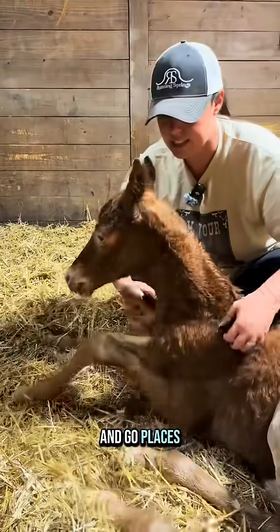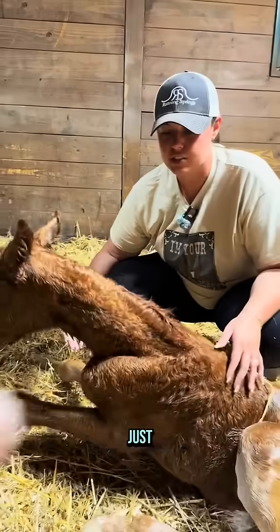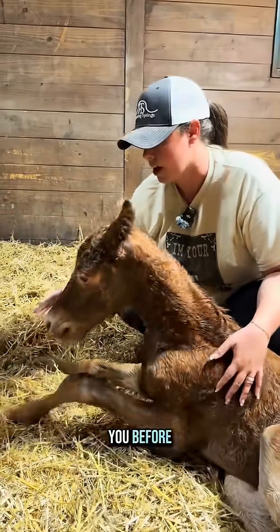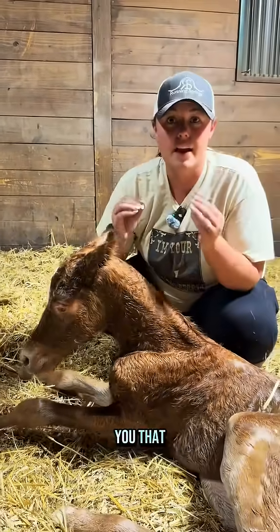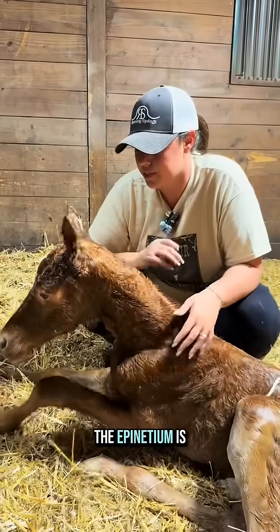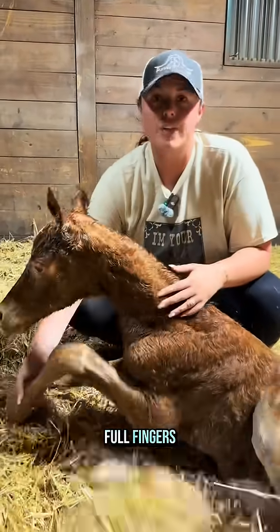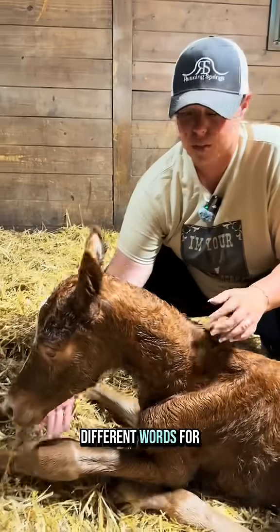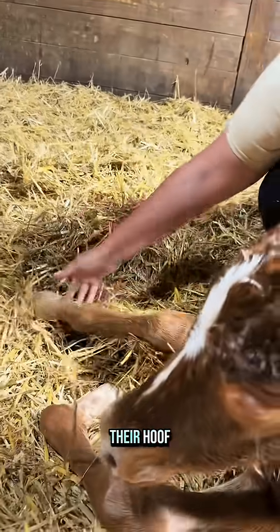This is the last foal of the season, and I thought I'd just go over everything and show you the epignathium. The epignathium is foal slippers, fairy slippers, foal fingers — lots of different words for it. It's the rubbery layer of their hoof.